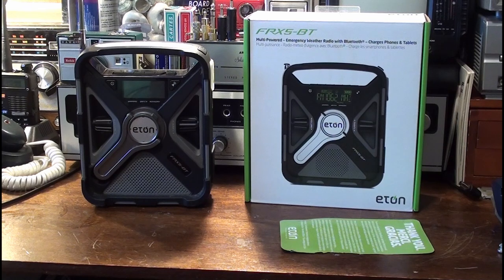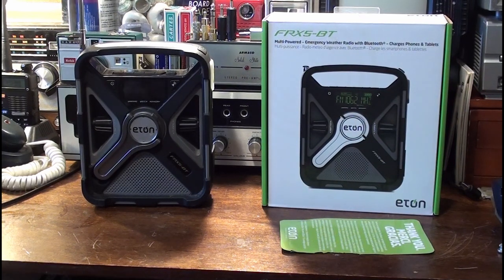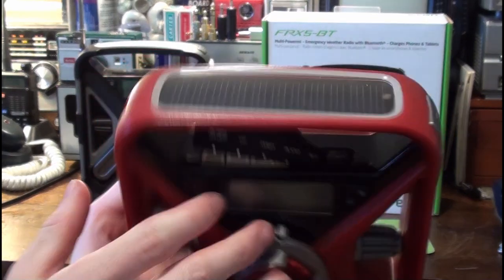I don't even see any of the good Sony ones there. This has replaced my Eton FRX3 — let me pull that out with this drawer here. Here's the FRX3. As you can see, it's pretty worn out.